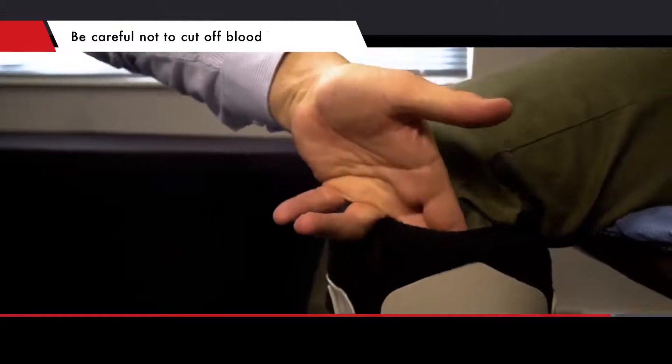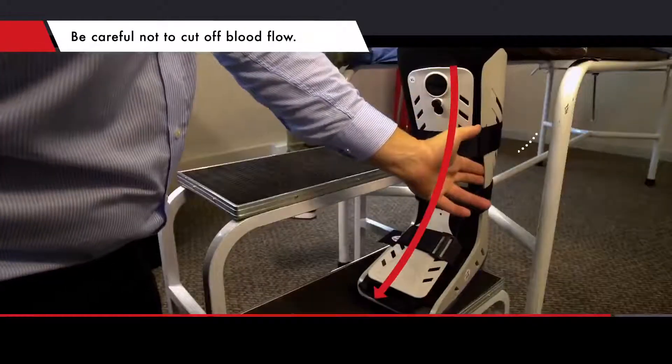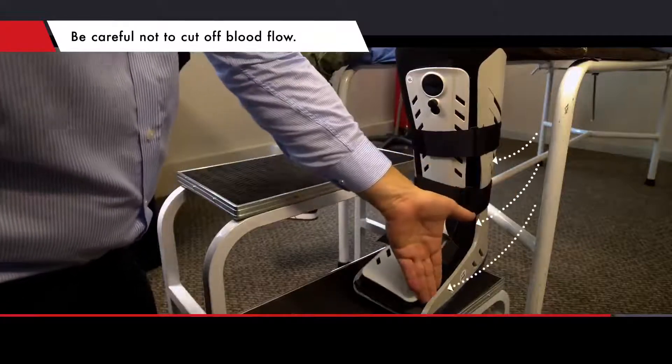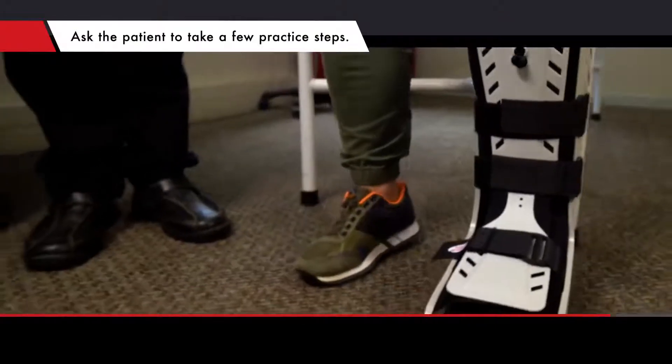Check with the patient that the fit is snug but not too tight. Looks like a perfect fit.